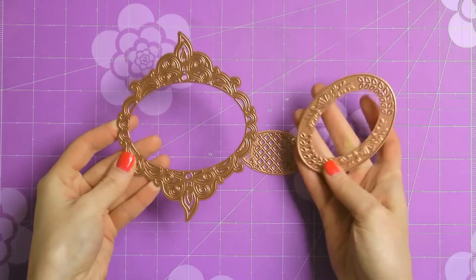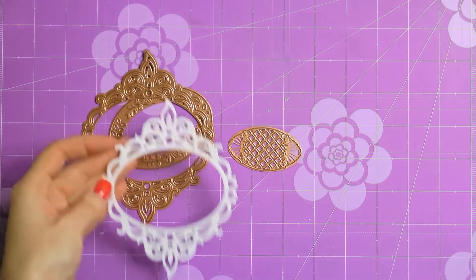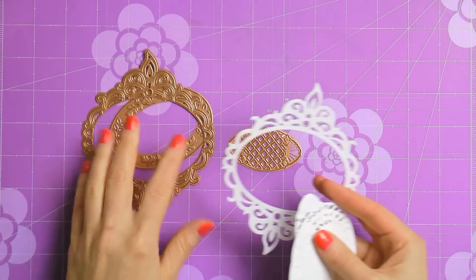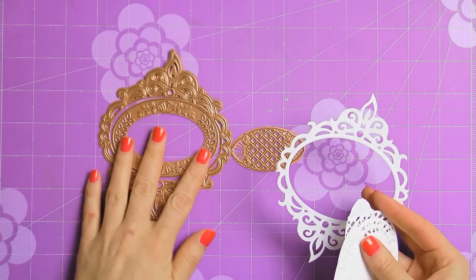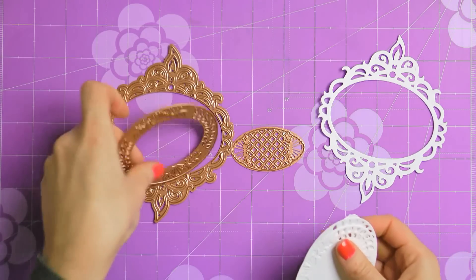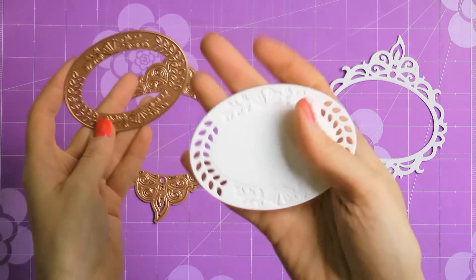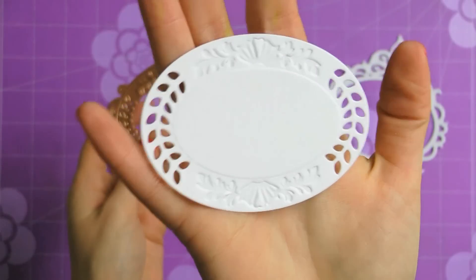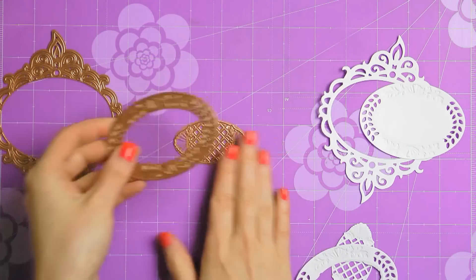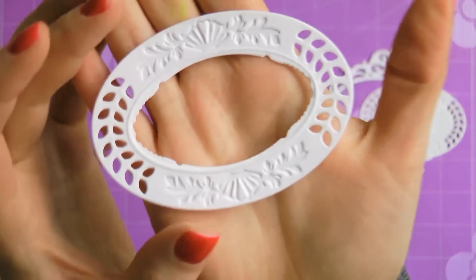Before we jump to making the card, I wanted to talk a bit about the die cuts you're able to create using the majestic oval die. This set has 3 dies which allow you to cut beautiful ovals when used on their own, or stunning frames when combined together. Here I have a frame — I created this one by combining dies number 2 and number 3. Next I have a beautiful oval cut using die number 2; I absolutely love the debossing on this one. Now if you combine die number 2 with die number 1 you're also able to create a beautiful frame, and I really like that inner cut edge.